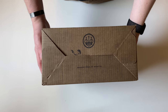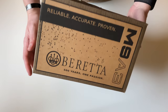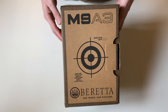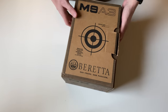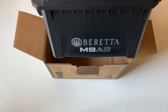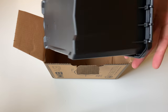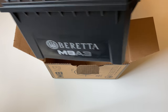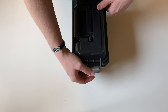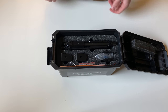Today we're going to be unboxing a Beretta M9A3. It comes in a cardboard box with a shooting target on the back. The gun ships inside an ammo crate with the Beretta M9A3 logo. There's a latch on the side — open it up like that.